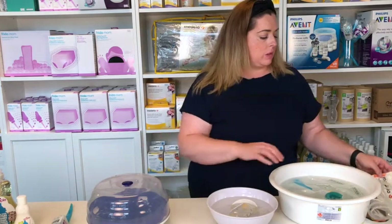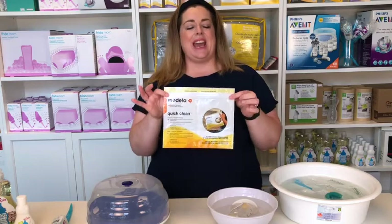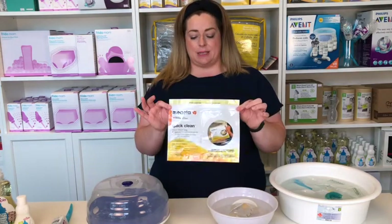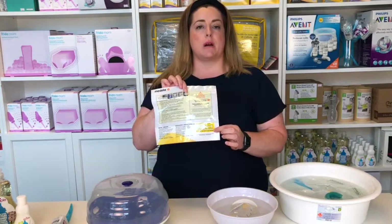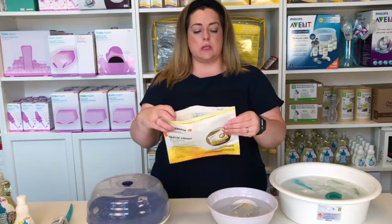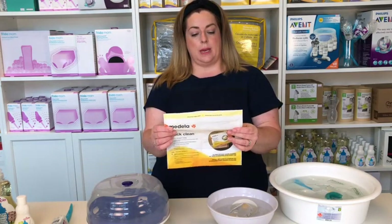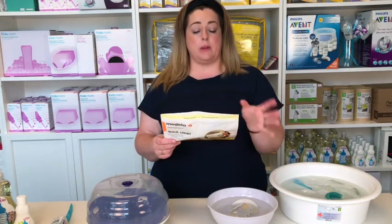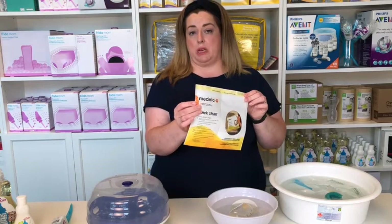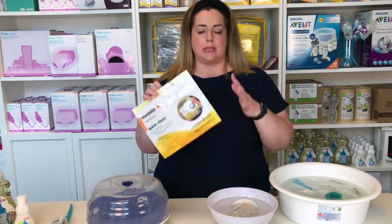Here I have a regular microwave steam sterilizer and also a microwave steam sterilizing bag. This is a Medela bag that can be used 20 times — it has a mark on the back so you can track usage. You simply open it like a zip lock, put the items in along with 60 mils of water, and put it in the microwave for 1.5, 3, or 5 minutes depending on your microwave's wattage. It has a steam vent on the side, so make sure that's open so steam can escape, and let everything cool before you take it out.